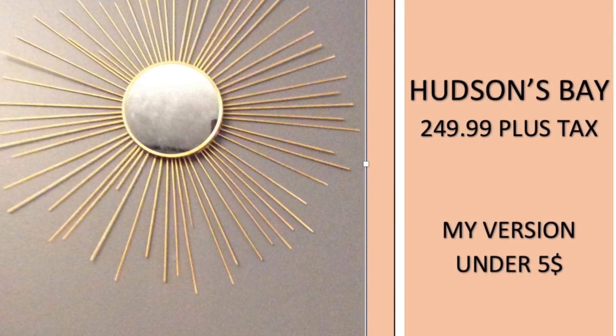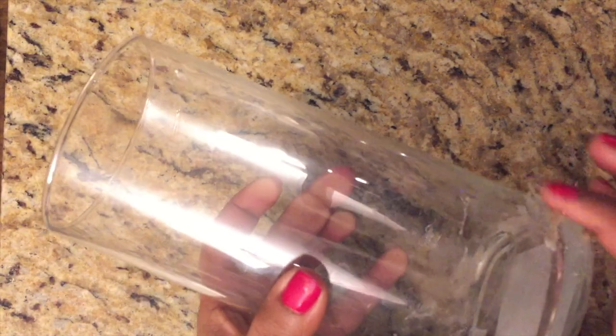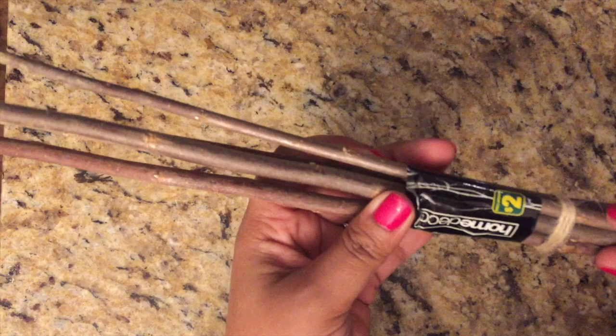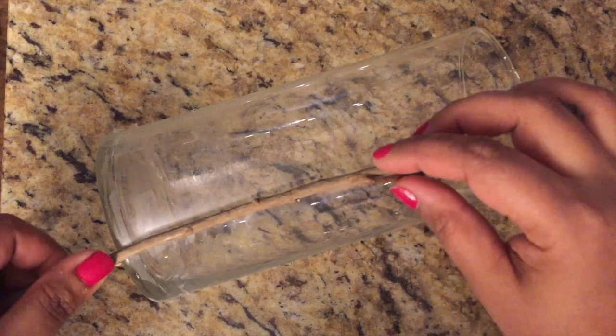For the first project you would need one of these glass candle holders — I got mine from the dollar store. I know they have similar ones at Dollar Tree. I also found these branches at our local dollar store; they were two dollars for the bunch, but they were super long and I had some leftover after the project as well.